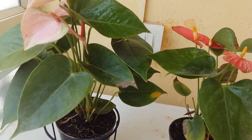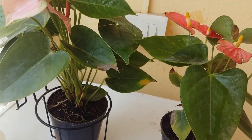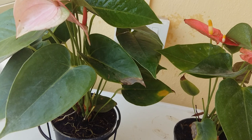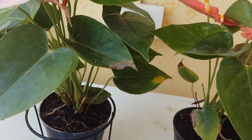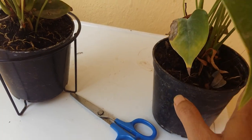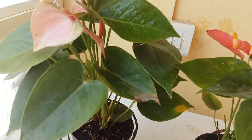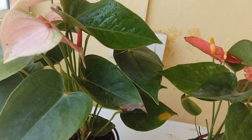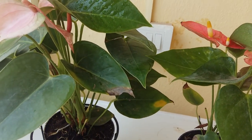Next is fertilizer. Anthurium don't need much fertilizer, but it's better every three months to dig around the soil and add some vermicompost — that works very well. They do not need a large quantity of fertilizer.